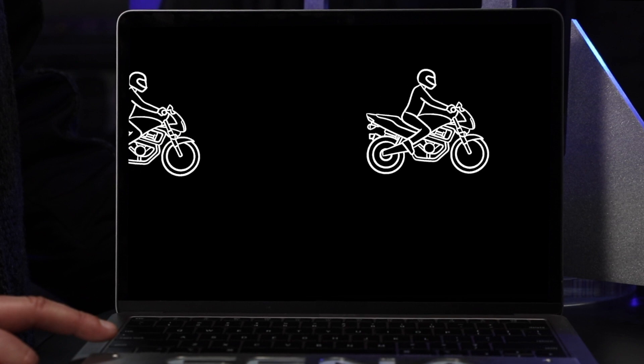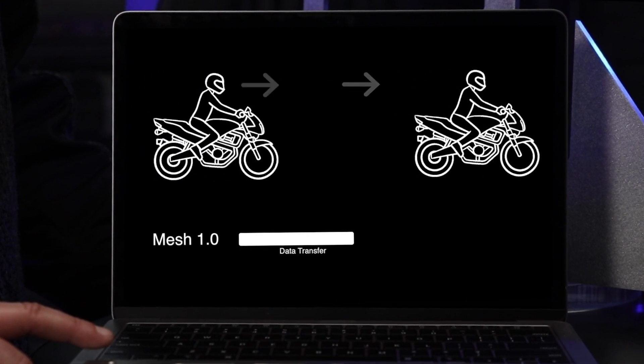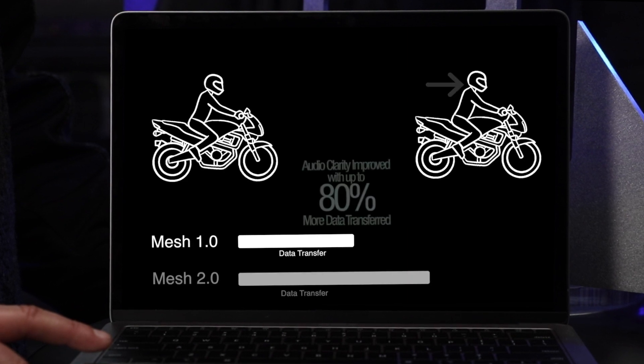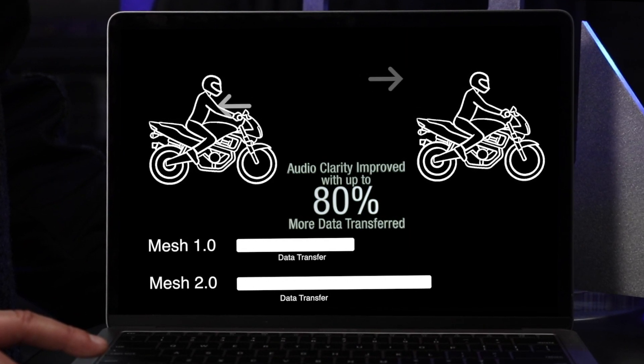The new Mesh 2.0 algorithm doesn't just cast the signal to nearby users — it also confirms and acknowledges that it was received, creating a stronger connection between each user in the network.